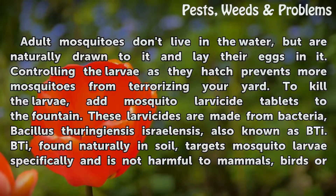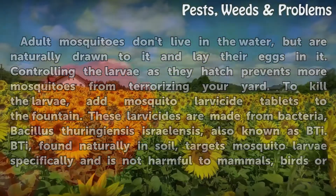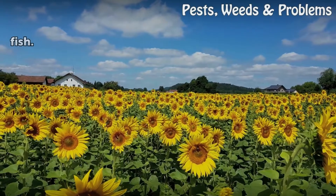These larvicides are made from bacteria — Bacillus thuringiensis israelensis, also known as Bti. Bti, found naturally in soil, targets mosquito larvae specifically and is not harmful to mammals, birds, or fish.